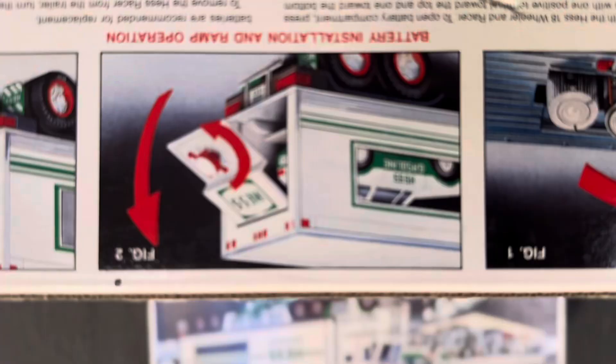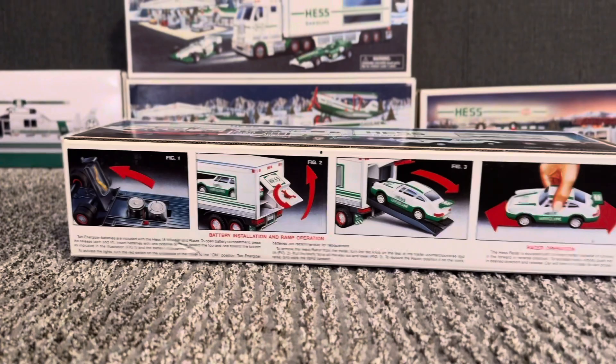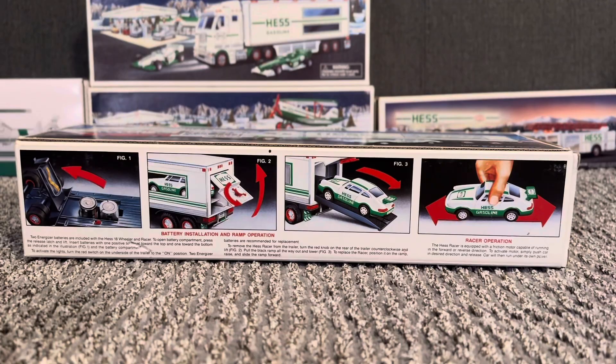On the bottom of the Hes truck, it says Fig 1, which is battery installation. Fig 2, which is battery installation and ramp operation. Fig 3 is how to put the car on the ramp and push it up. And for Fig 4, there's race car operation.